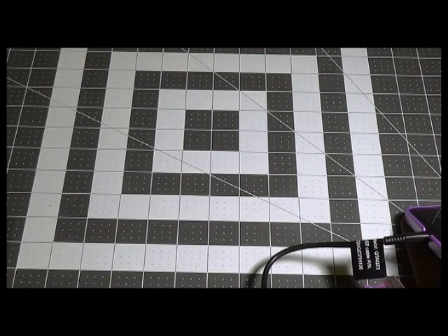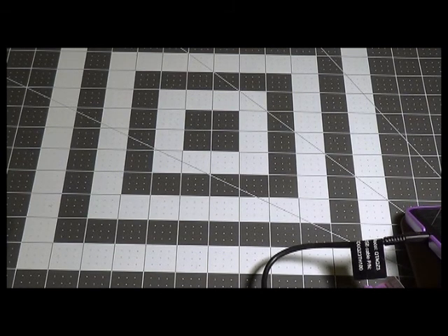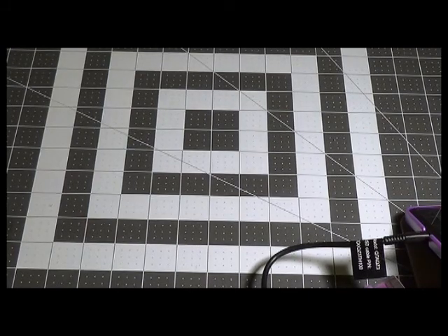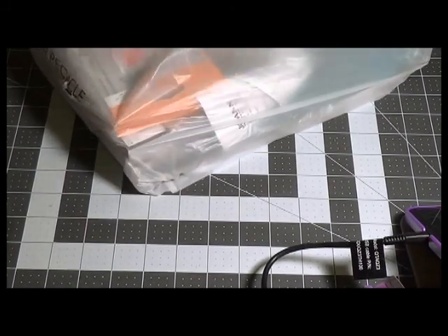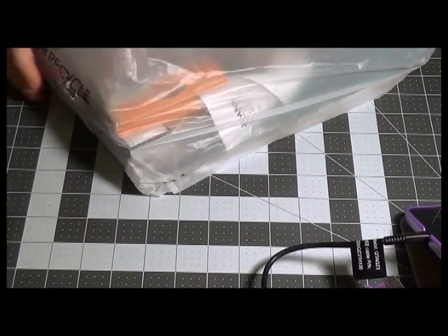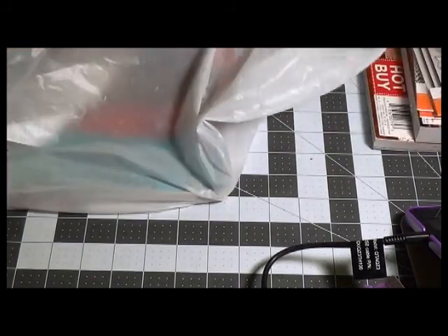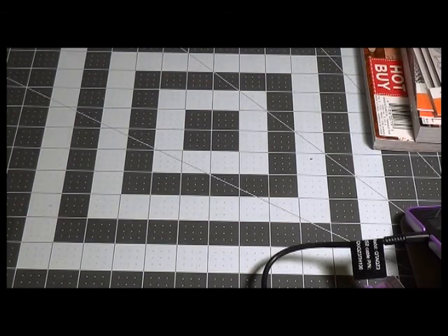That was honestly my husband's haul from Stamper's 8, not mine. Now from Joann's — I didn't find a lot of what I was looking for. I was looking for one paper pad but didn't see it, but that's okay.